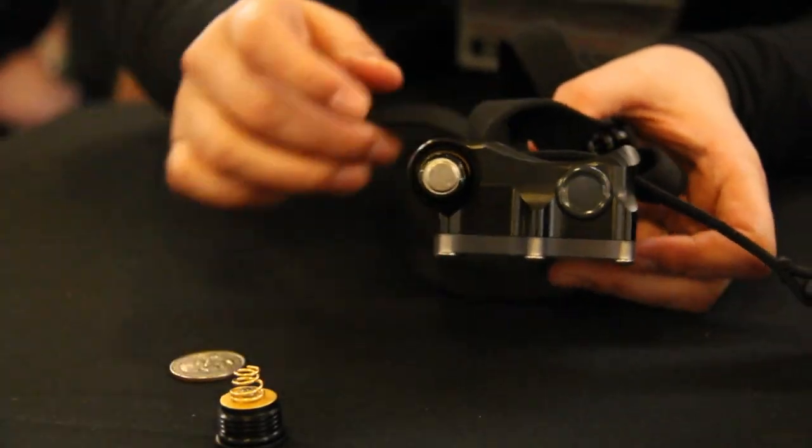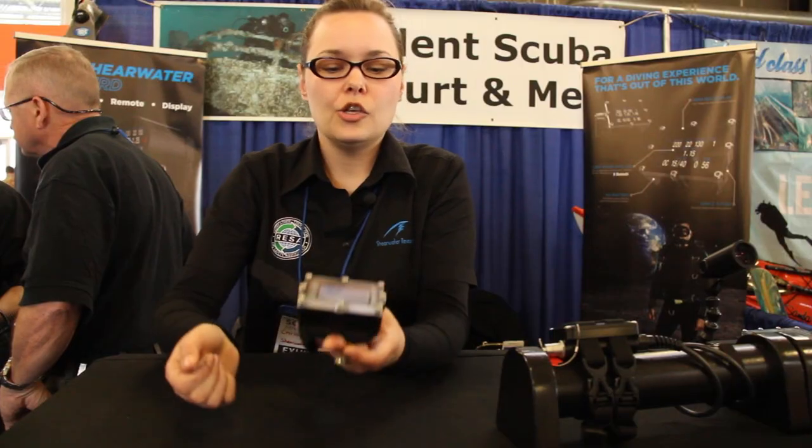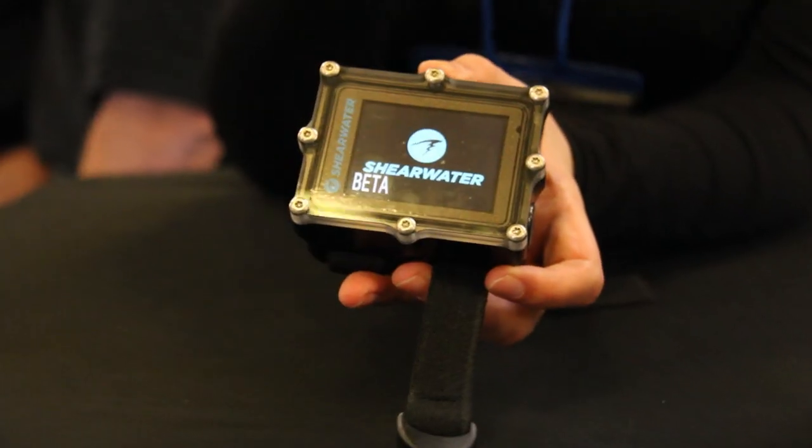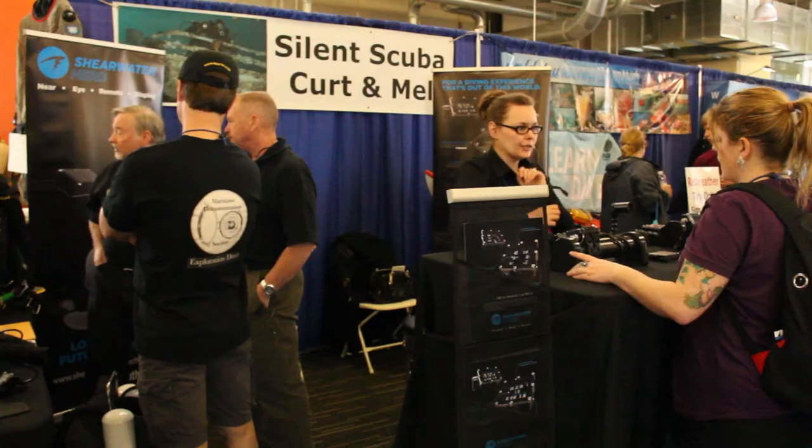We've still got the user replaceable battery — just one single alkaline battery. You're going to get about 30 to 40 hours of dive time on this battery. When you change the battery, you know the cap is on tight enough because the computer will turn itself on. And when you change the battery, you don't lose your decompression tissues. You've got a super capacitor inside that gives you 15 minutes to get the battery in and out.